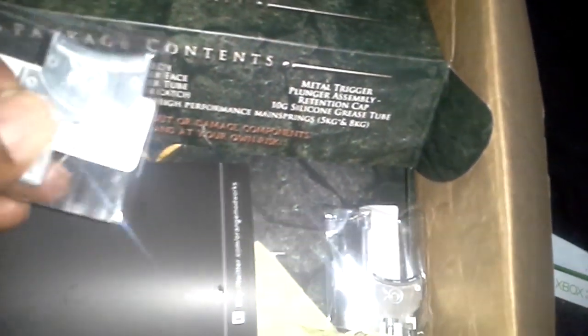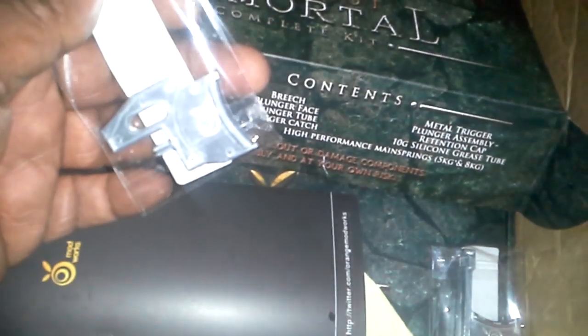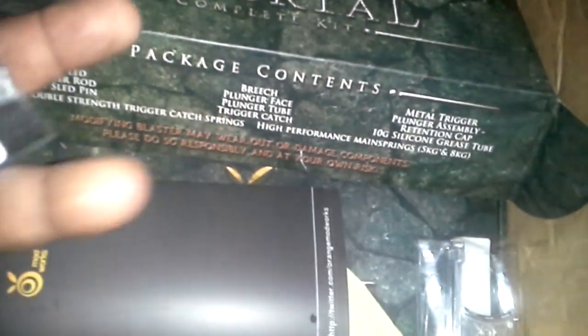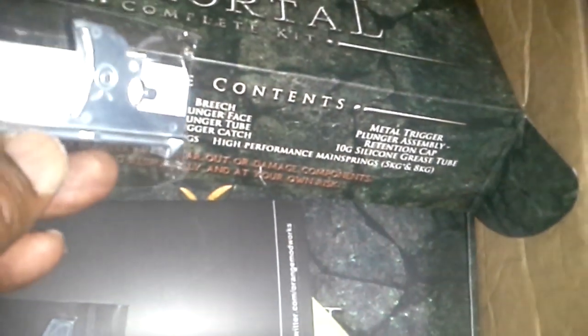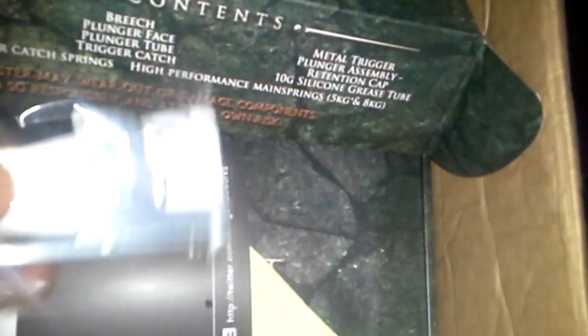I have one and two. I also picked up, because they had them on sale for a short period of time — and hopefully you guys picked them up if you need them — metal triggers. This one's for the Alpha Trooper, and this one is for the Recon and the Retaliator. So I have myself a nice metal trigger. I missed out on the triggers earlier, so this was kind of a nice sale they had going on.